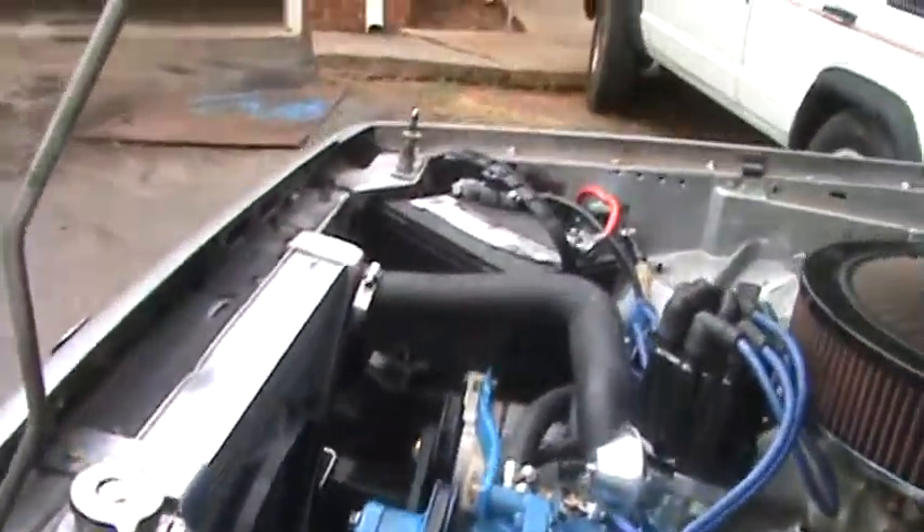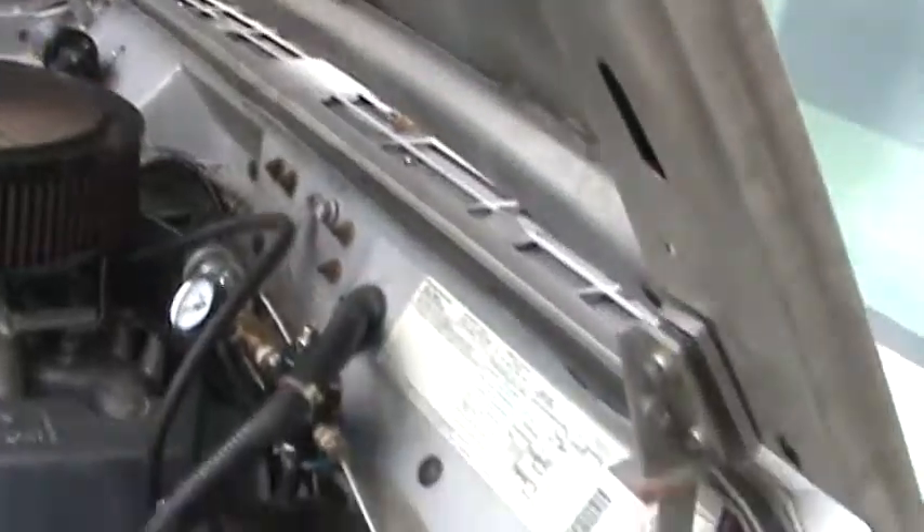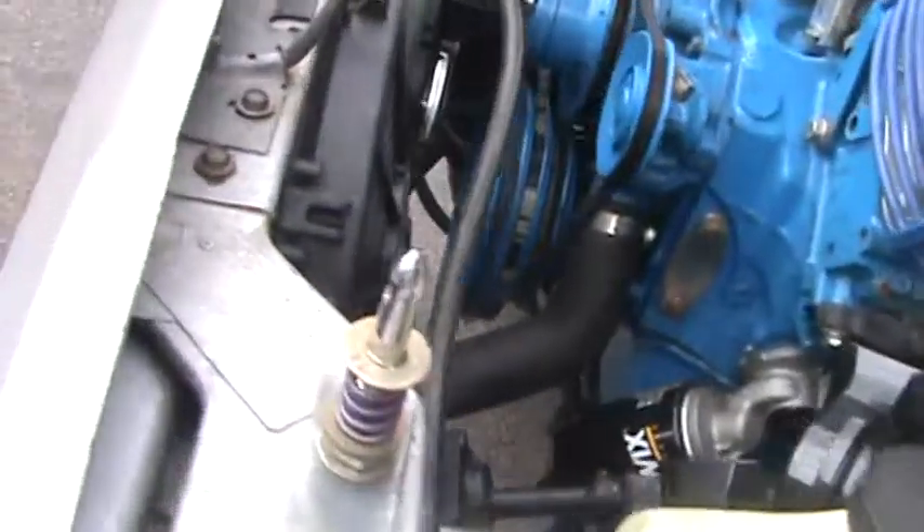Now most of you out there are wondering why we didn't put a 350 Chevy in here like most people do. Well, we decided that would be too easy.